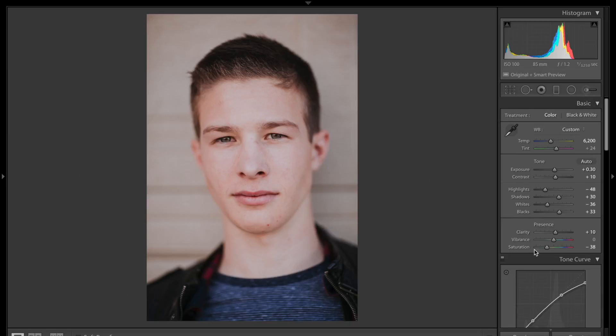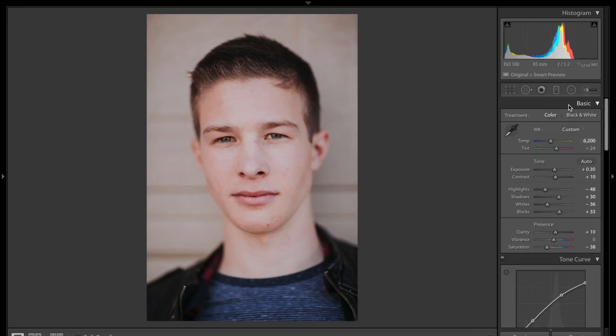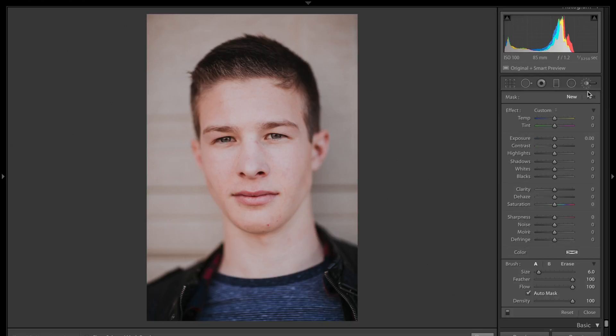You're probably used to the basic panel — if you've never utilized any of the local adjustment brushes, you've only been using the overall sliders that color correct and adjust your overall photo. With the local adjustment tools it's not like that. I'm going to open up the local adjustment brush and you'll see that the sliders look very similar to what you'll find in the basic panel. However, if I slide this exposure slider, you don't see any adjustments being made because we haven't actually painted onto the photo with our local adjustment brush yet.